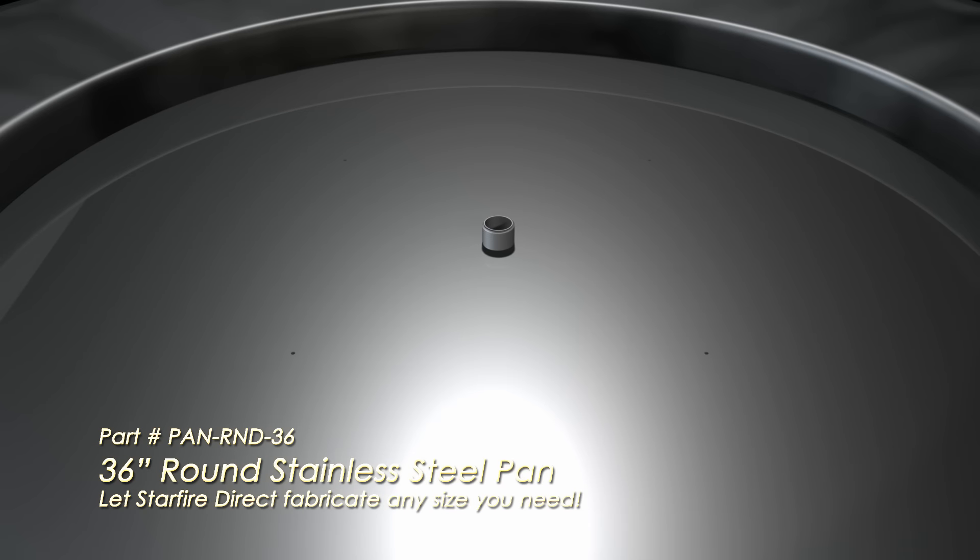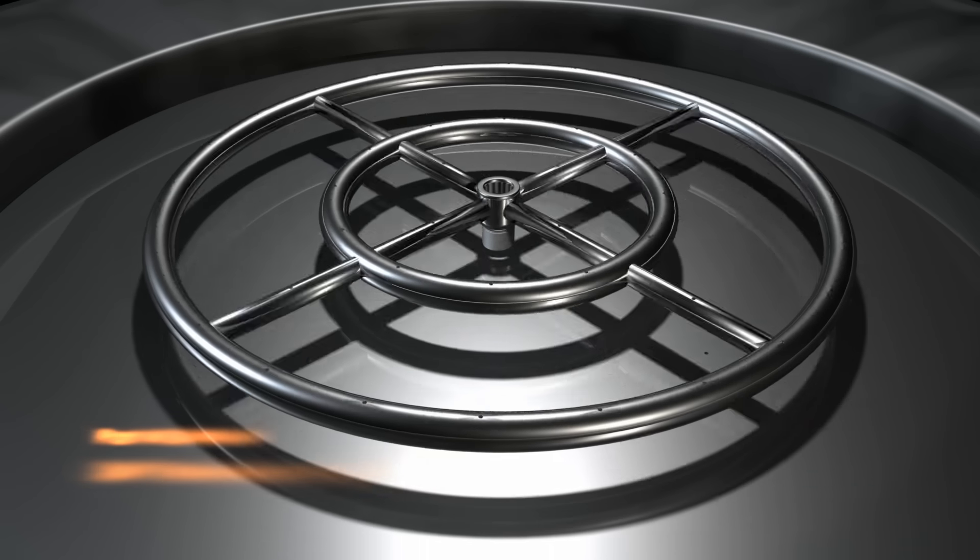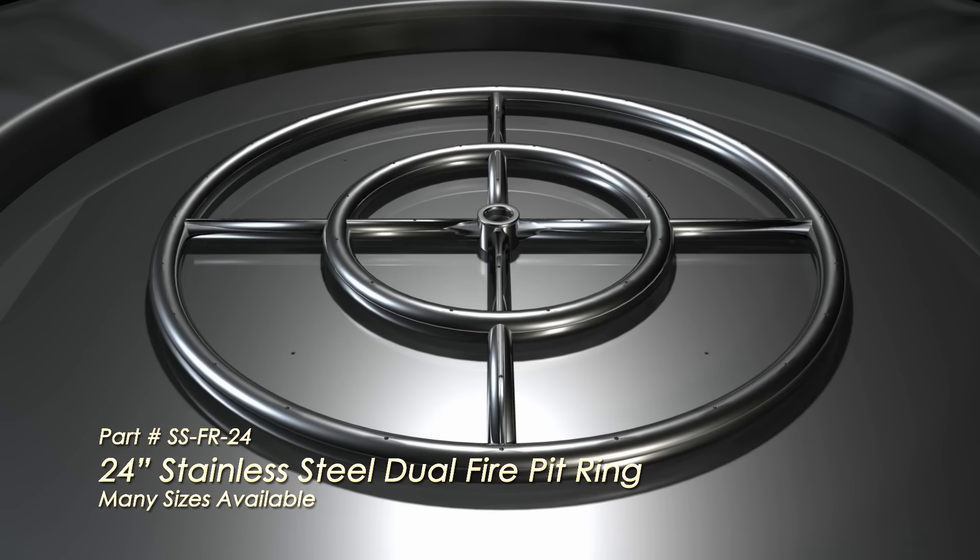The pan rests on a small ledge approximately 2 to 4 inches below the top of your fire pit. The stainless steel fire ring then mounts directly to the stainless steel pan, with the holes facing up.